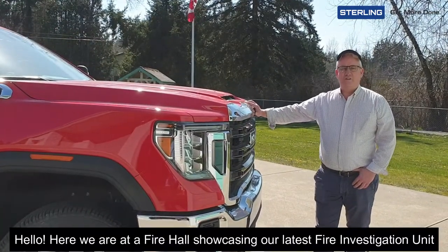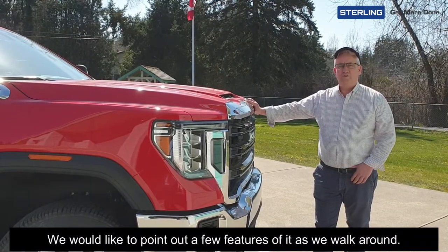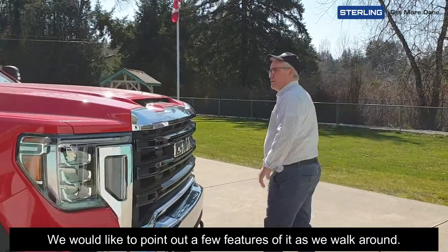Hello. Here we are at a fire hall showcasing our latest fire investigation unit. I'd like to point out a few features of it as we walk around.